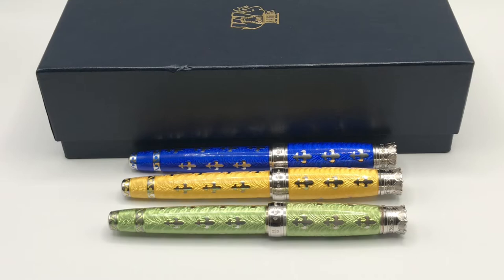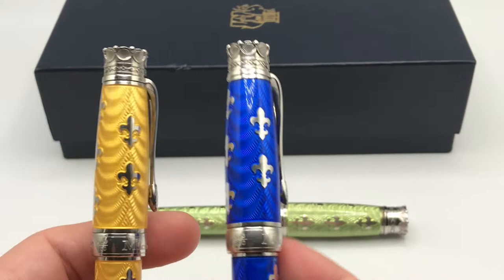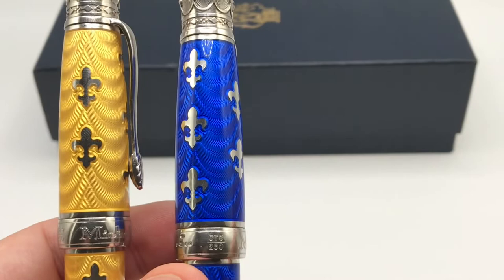There is the hot enamel — sometimes known as the hard or vitreous enamel — and the cold enamel, sometimes known as the bonded or resin enamel. This yellow and the blue are of the hot enamel style, and I think this is the first pen that Michele Prachan made in hot enamel. Previously they had used the cold enamel process, and these are both a series of 250 pens.